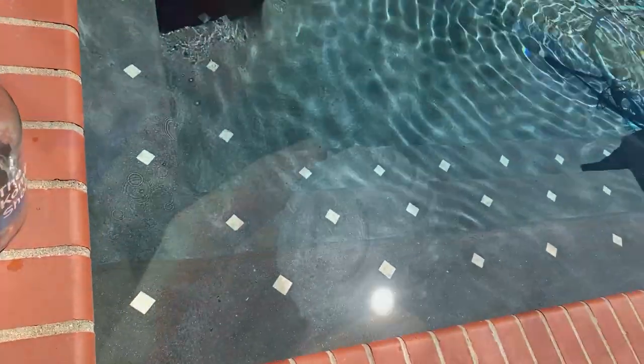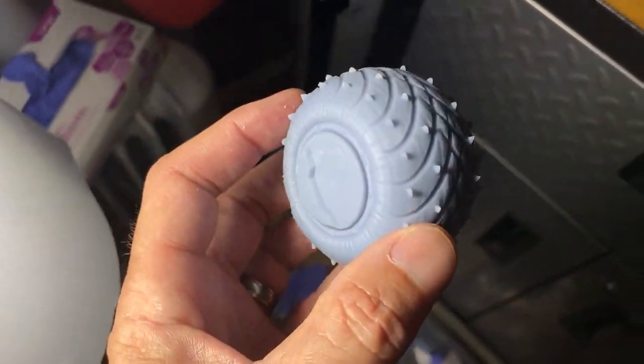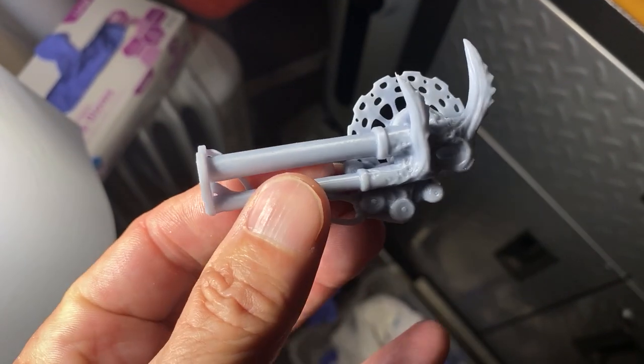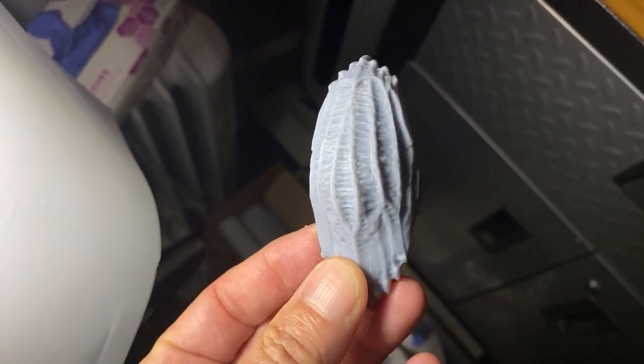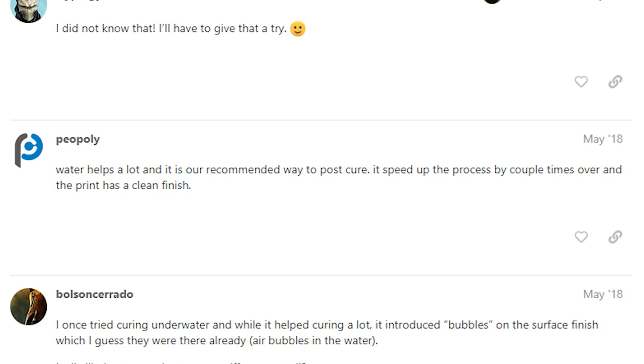This uniform curing also means that your print ends up with a harder surface and a cleaner finish. Depending on the temperature of the water, it can also keep the print from getting too hot, preventing the discoloration that makes the print look burned. In addition, typical curing time can be cut in half by using the water curing method. Curing in water is the primary method that resin 3D manufacturers like Peopoly recommend.